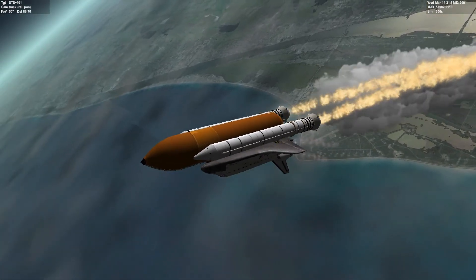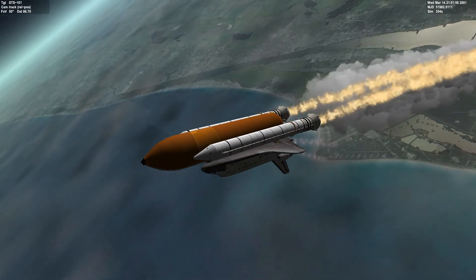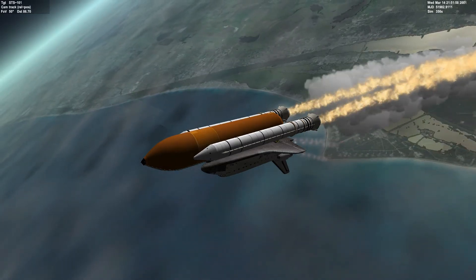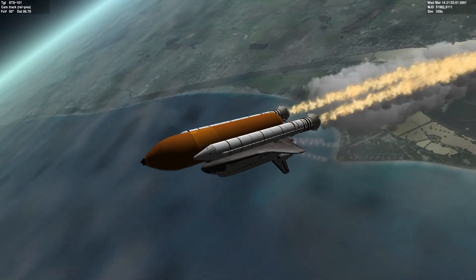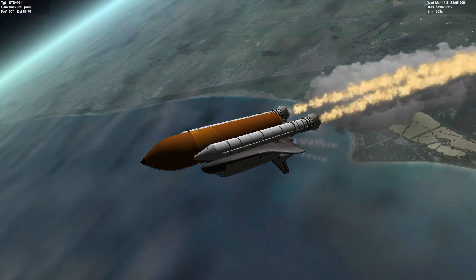The next event that's going to happen is SRB separation. You'll start to notice that these contrails get really thin, and right after that the SRBs will separate. And it'll just be the space shuttle and the external fuel tank.